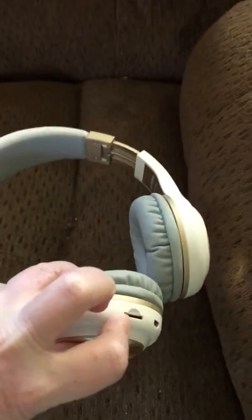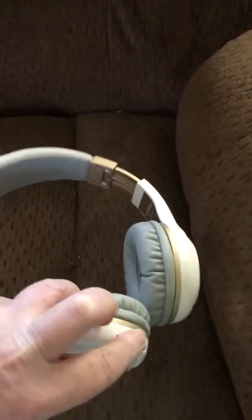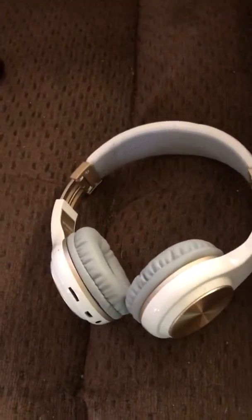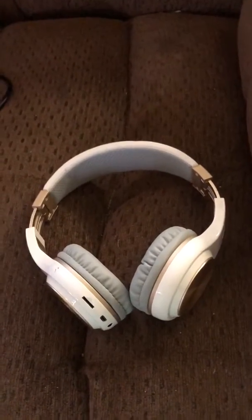It's got a little memory card thing. I'm not very good at this stuff — my husband was supposed to do this but he had to go out of town. Anyway, he uses them to mow with and he likes them. He says they sound better than the other wireless ones he has.